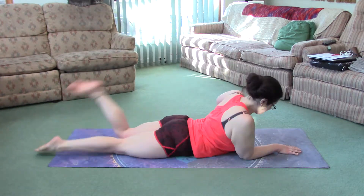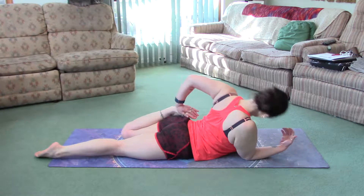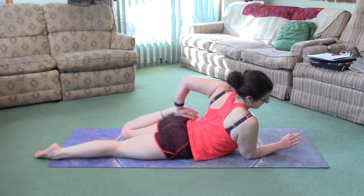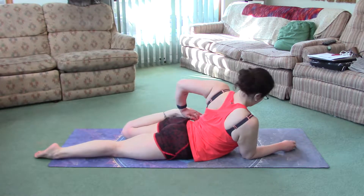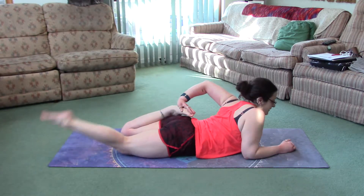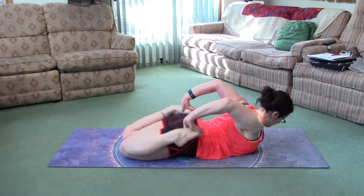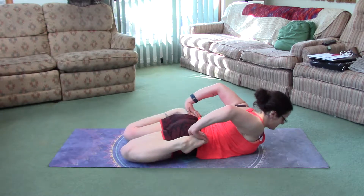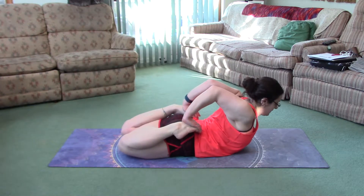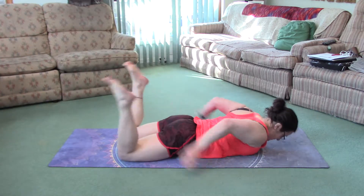Now the other side. If this feels easy for you — it kind of does for me; I have very open quads from lots and lots of stretching — make sure the fingers point the same way as the toes, elbows up. If you're very open, you want to do both legs. Press into the feet and lift the chest up at the same time. Feel that stretch everywhere.